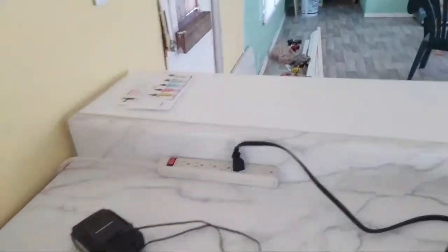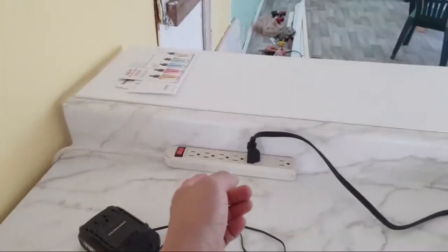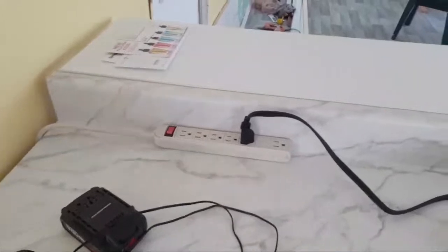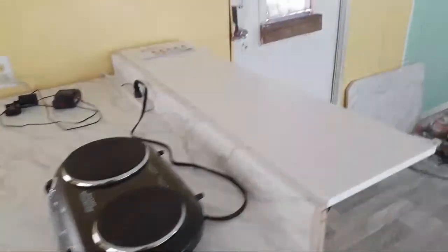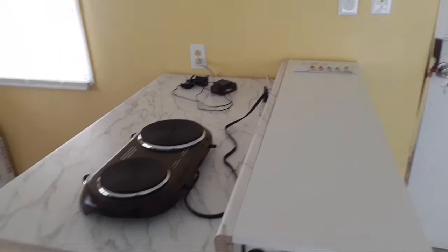Over here I'll probably get a USB charger - going simple - so you can plug in and charge phones while you're here. Maybe set this as a place to hold mail or something. Got to figure out the logistics.